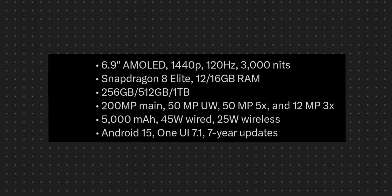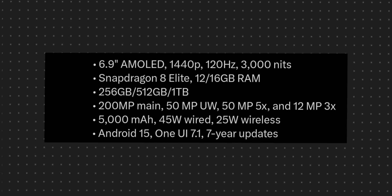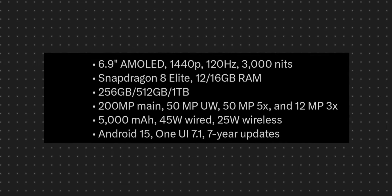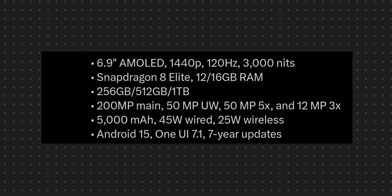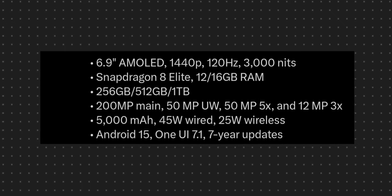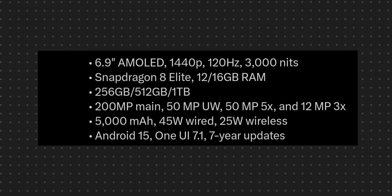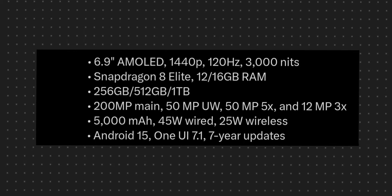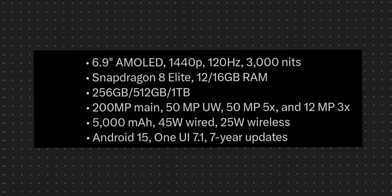Talking about the display and price: it features a 6.86-inch Quad HD+ flat AMOLED display with Dynamic 120Hz refresh rate and high brightness. It has a titanium frame and is powered by the Samsung Galaxy Snapdragon 8 Gen 4 chip, optimized for Galaxy.